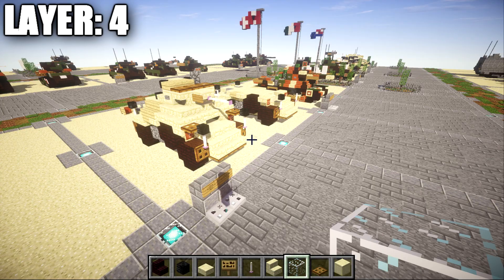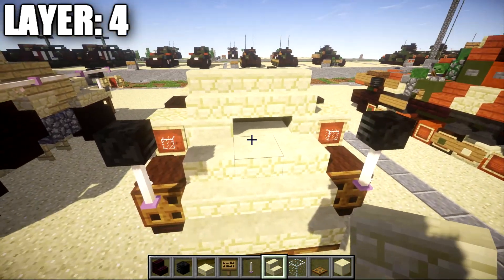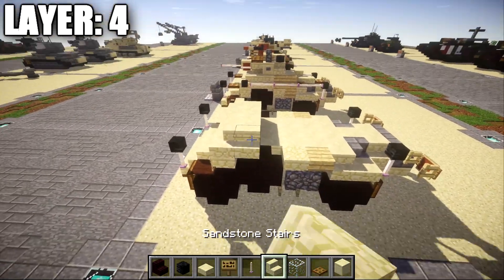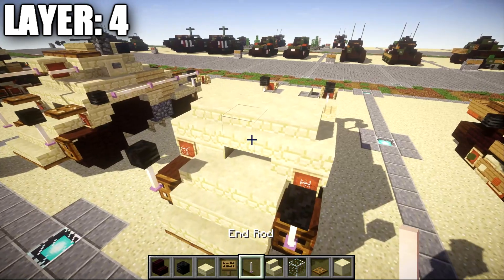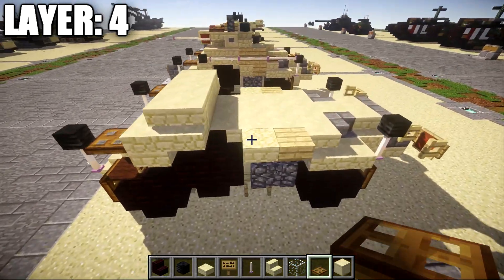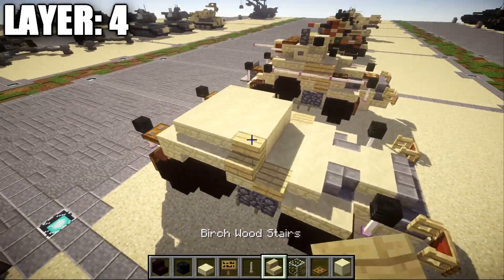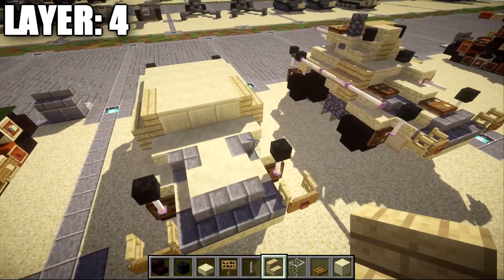Moving on to layer four — to get started, take the sandstone stairs and place down a row of three across the sandstone slab, smooth sandstone block, and sandstone stair. Then place down a sandstone corner stair on both sides. Going across the middle, place down a row of three smooth sandstone blocks followed by a sandstone stair on both sides of that row. Once that's done, going toward the front, grab a wooden trap door and place it down coming off this sandstone corner stair on both sides. Then place down a narrow row of three smooth sandstone across followed by a sandstone stair on both sides, then another narrow row of three smooth sandstone followed by a birch wood stair on both sides, and then a row of three smooth sandstone in the middle again with a birch wood stair on both sides.